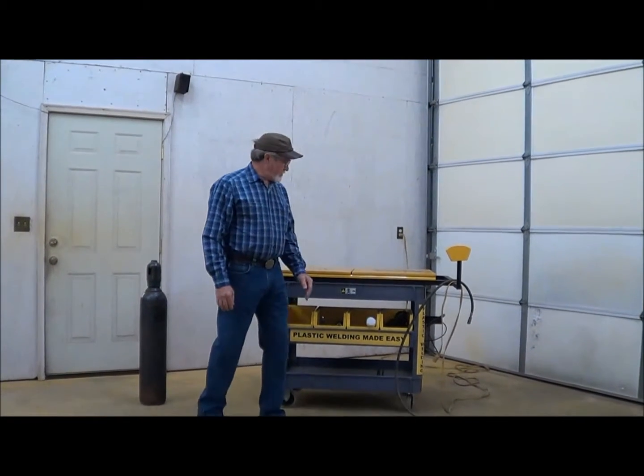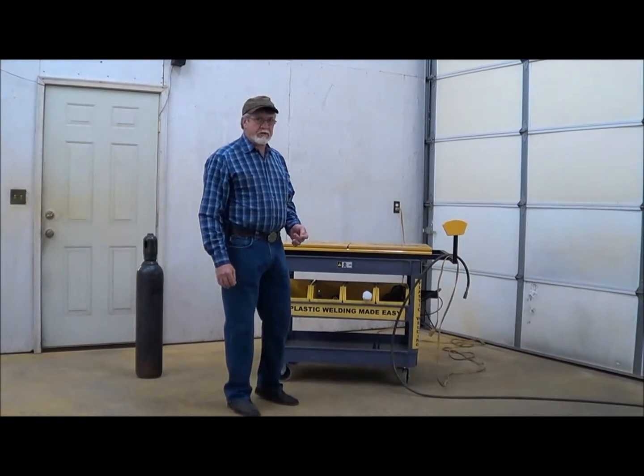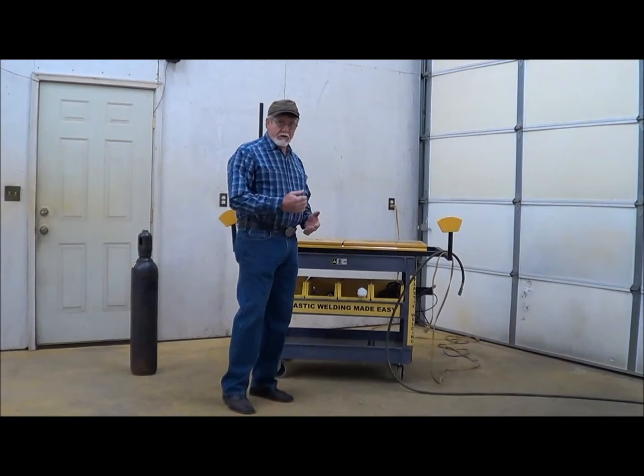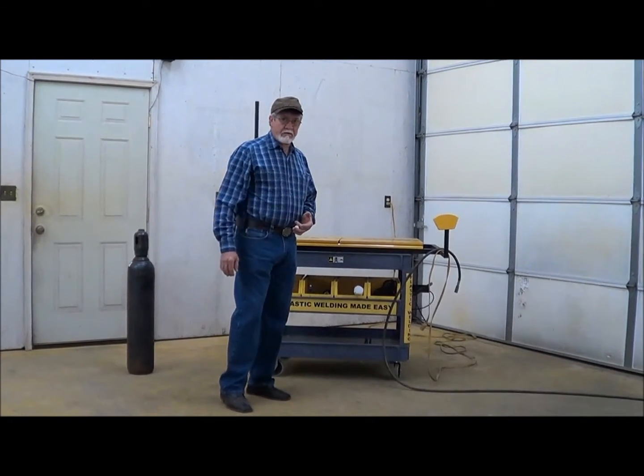I'm David Smith, and we're going to do a short video and show you how to set up the Bumper Smith and get up to the operation of how to do a weld.